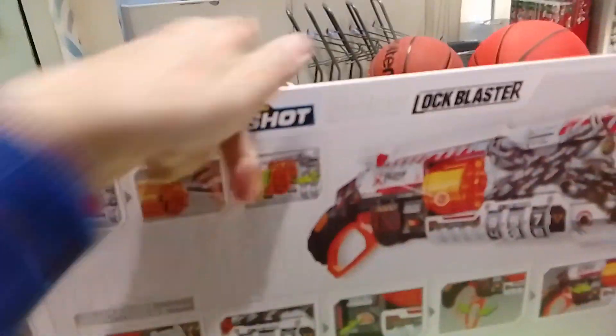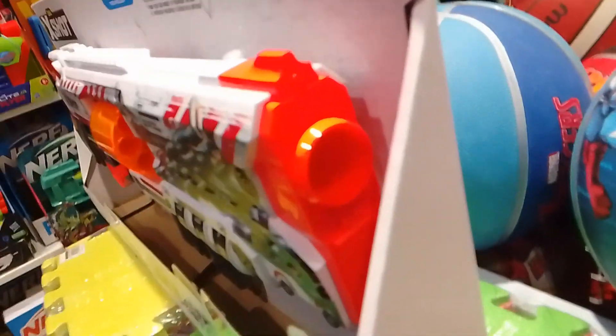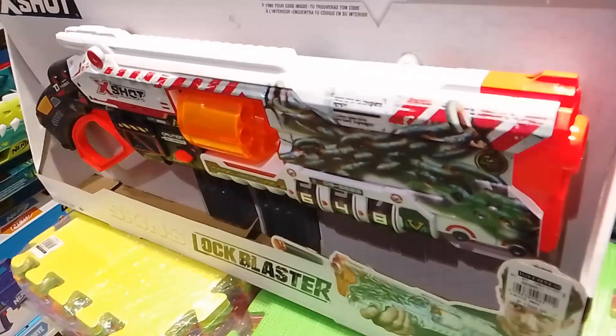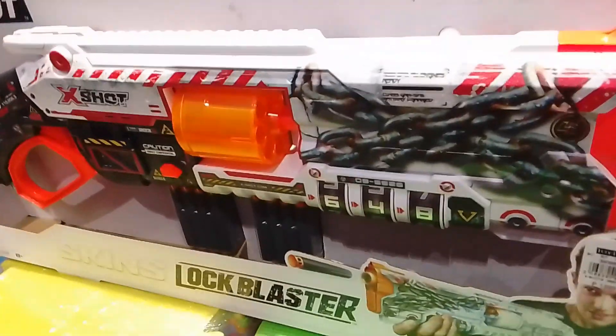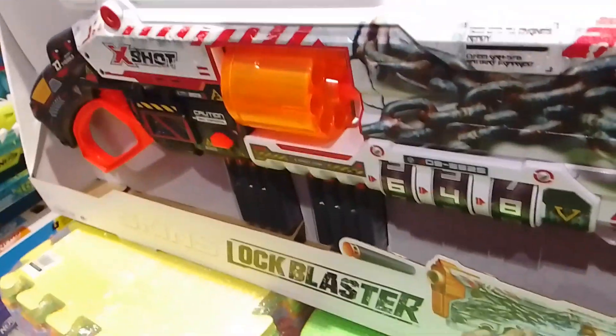Starting off with the front, we have a large muzzle, which is really cool. For some reason, this silhouette kind of reminds me of the Nerf Doomlands Vagabond — I really love that silhouette. And considering it's also lever action, it adds up to the coolness too.